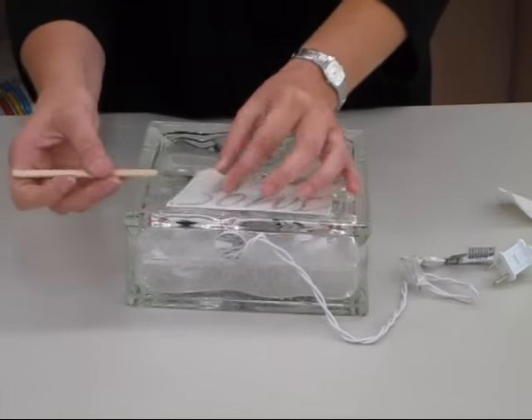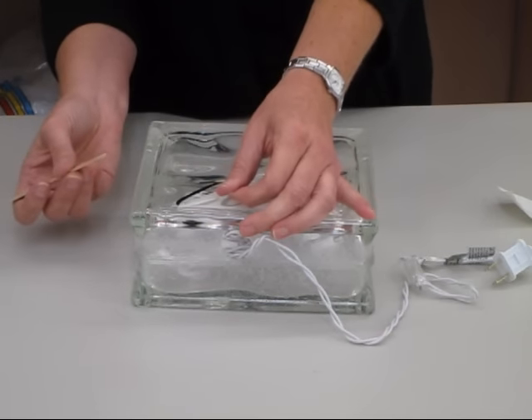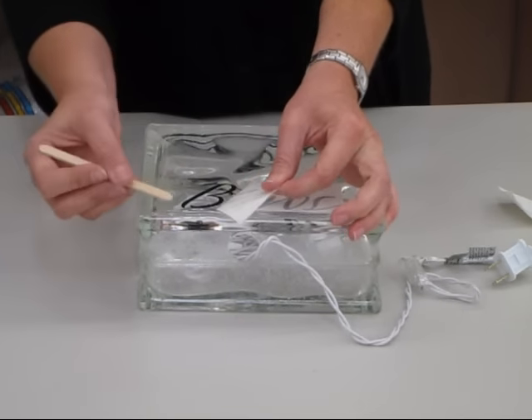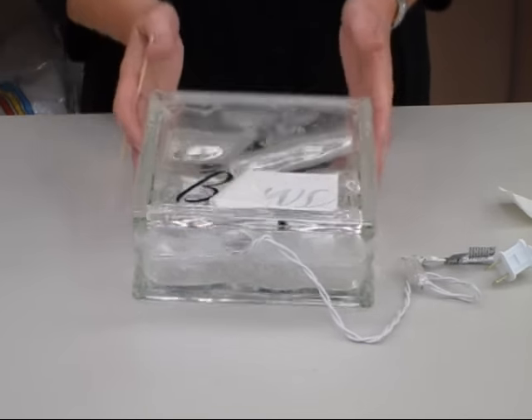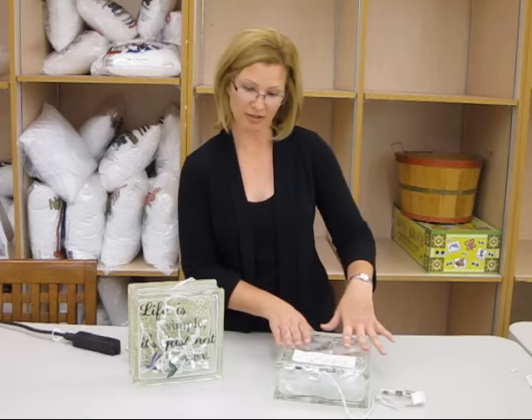If it doesn't stick the first time, just pull back over and keep rubbing, then pull gently. So you have applied your vinyl to your glass block — your rub-on is now complete.